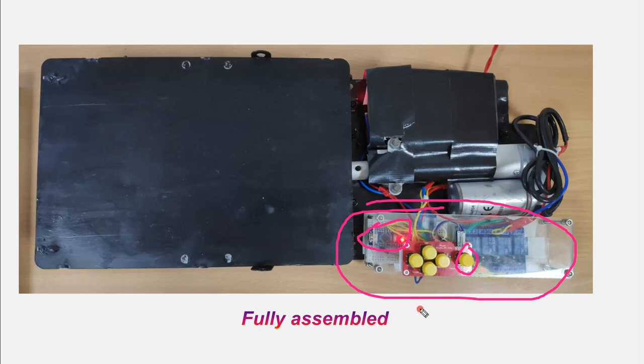Mode two uses Bluetooth connectivity — by connecting a mobile phone to the machine, you can lift up and lower the lifting platform. In this particular video, I will be showing only the mobile phone Bluetooth mode of operation; the button-based operation is not included in this video.